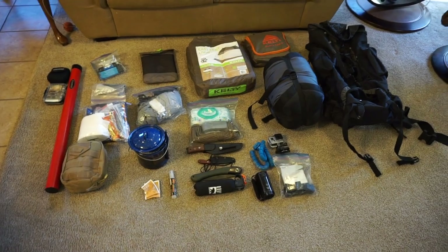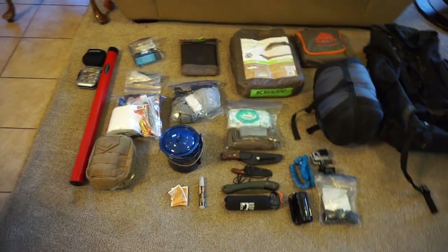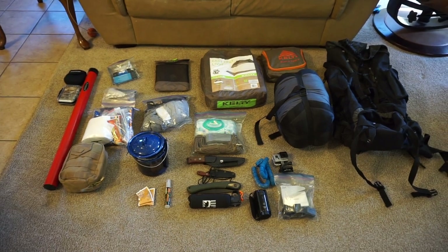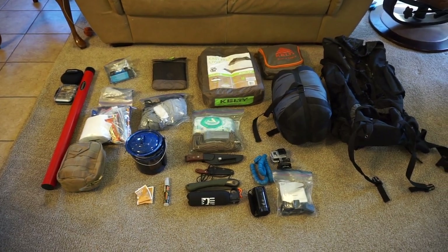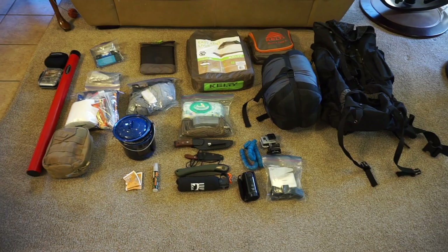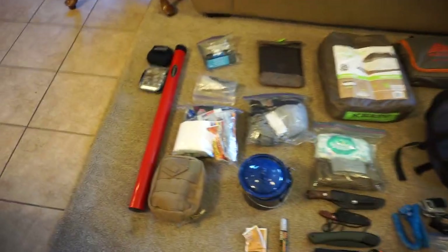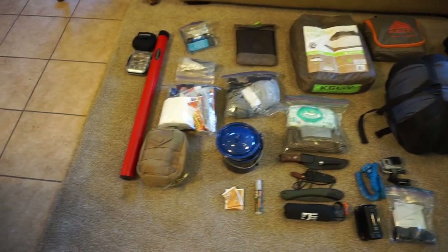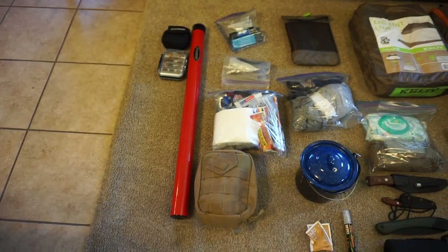I am doing a backpacking trip tomorrow. I'm going to head up to a little place called Spud Lake. I'm not 100% sure if Spud Lake is frozen over, so we'll see. But I am bringing a fly rod. I don't have a backpack fly rod yet — it's a four-piece, and it kind of fits.